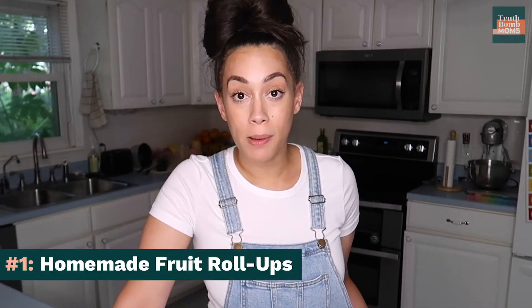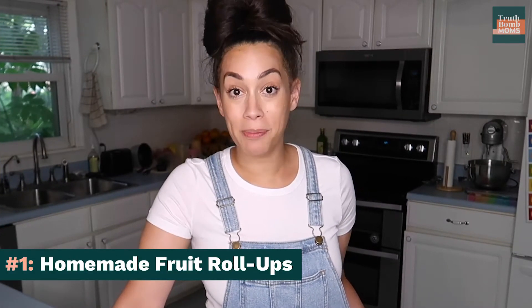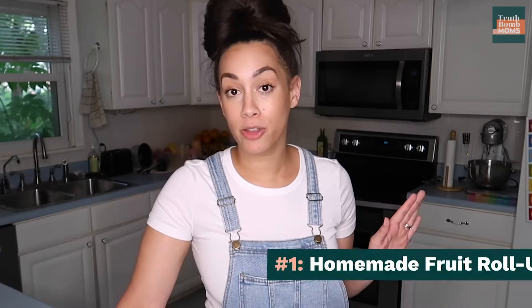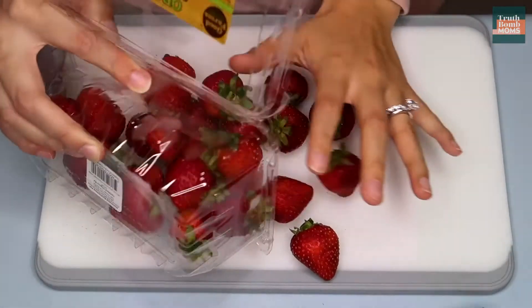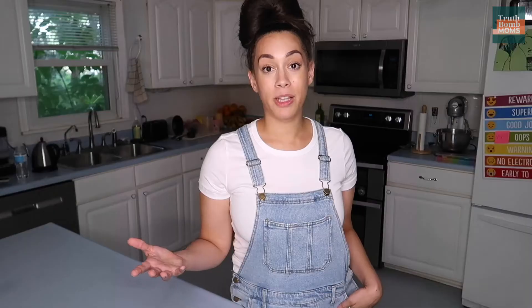Homemade fruit roll-ups! These are so incredibly easy to make. I am no Martha Stewart and I'm telling you, these are super easy — so easy that you may never buy them at the store again. All you need is applesauce and strawberries. You can choose to add honey if you want to make them a little sweeter, but I don't personally want to give my kids the extra sugar, so I just use applesauce and strawberries.